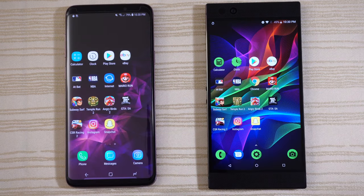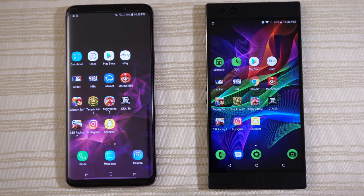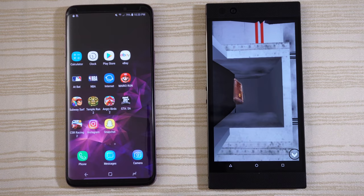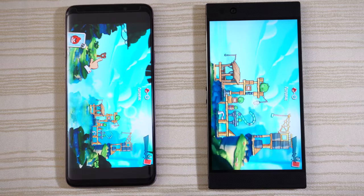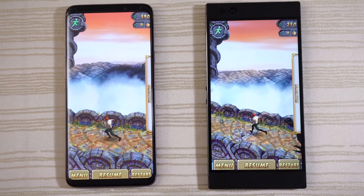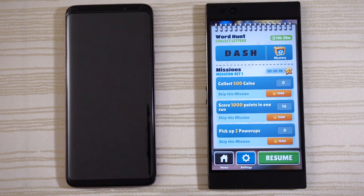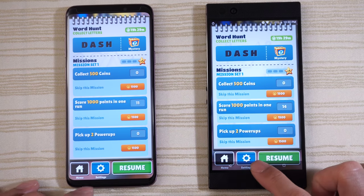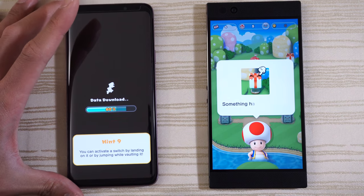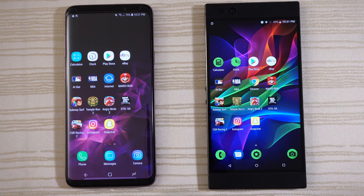Instagram — ready to go. CSR Racing 2 — paused and ready to resume on both phones. Grand Theft Auto San Andreas — ready to play. Angry Birds 2 — ready to resume on both. Temple Run 2 — ready to resume on both. Subway Surfers — still in RAM. Mario Run on both — this game is continuing on both. Some downloading on the left.